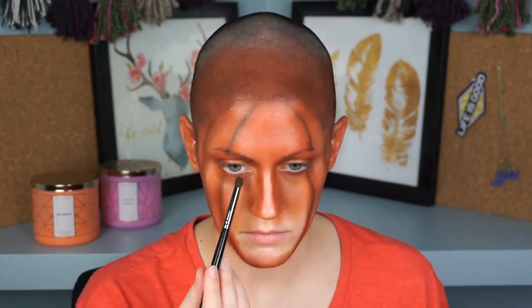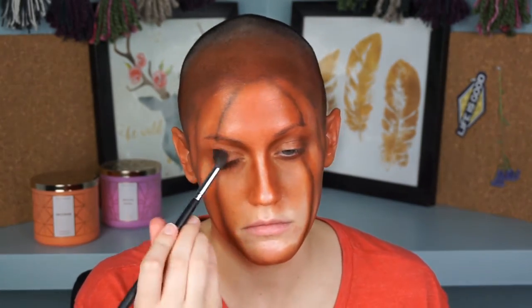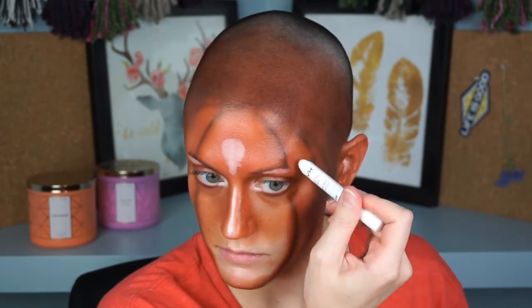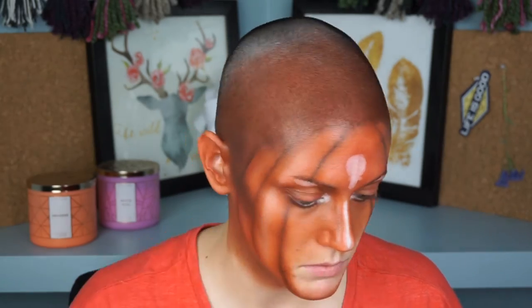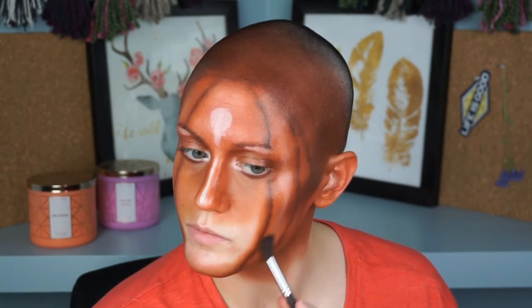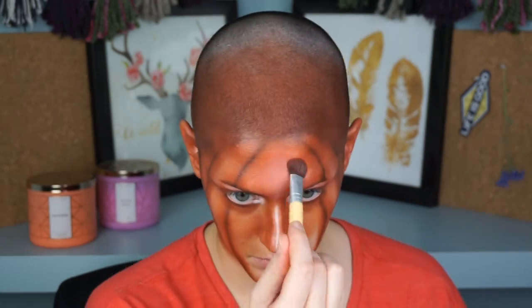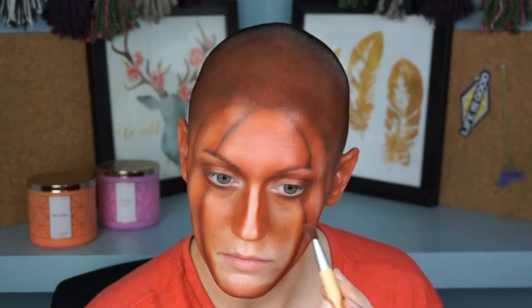So then I'm going in with the NYX jumbo pencil in the shade Milk — the white shade — and I'm adding highlights to the center of the face, the inner corner, and the brow bone. On that first little section closest to the front and right on the cheekbone I added most of the highlight, then blended it up and down in a linear way so it makes it look like its own little round section. I just blend that out with an EcoTools brush to kind of buff it out. I put down a white pencil so that the highlights would really pop, then I go in with the gold shade and start highlighting those high points.